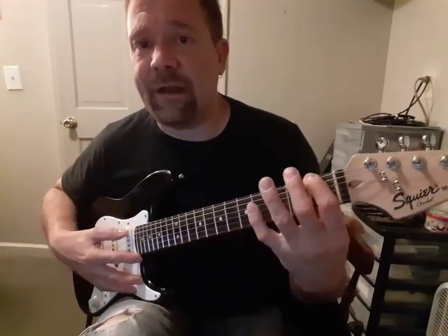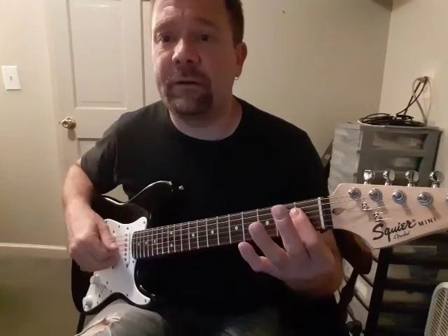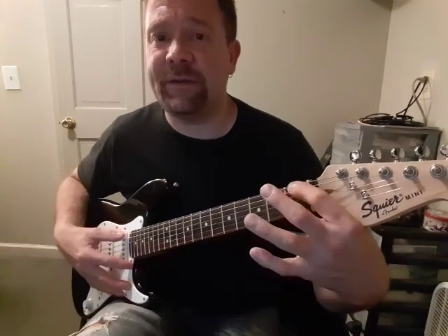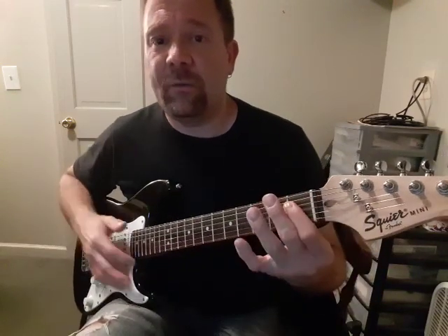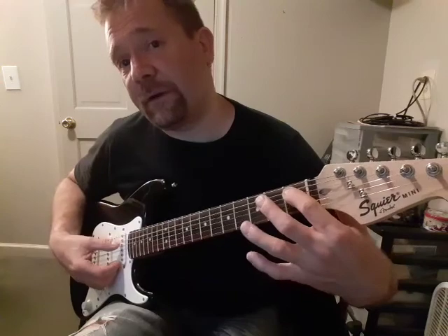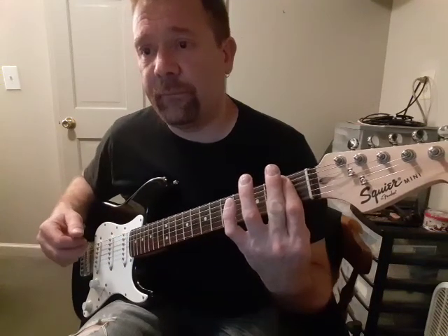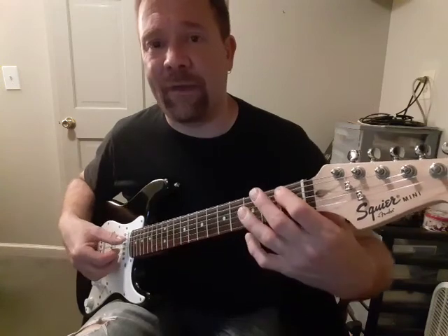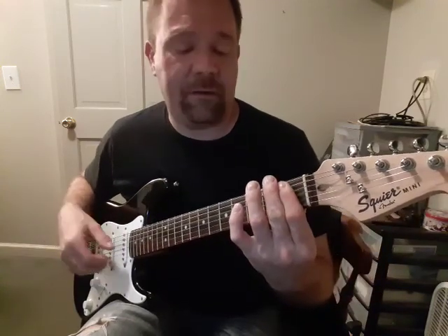F-minor again, down here at the 1st fret, minor. And then that same chord, F-minor 7, but with a B-flat in the bass. So instead of hitting the 6th string at the 1st fret, we can get that B-flat on the 5th string at the 1st fret. So that measure is F-minor, then F-minor over B-flat.